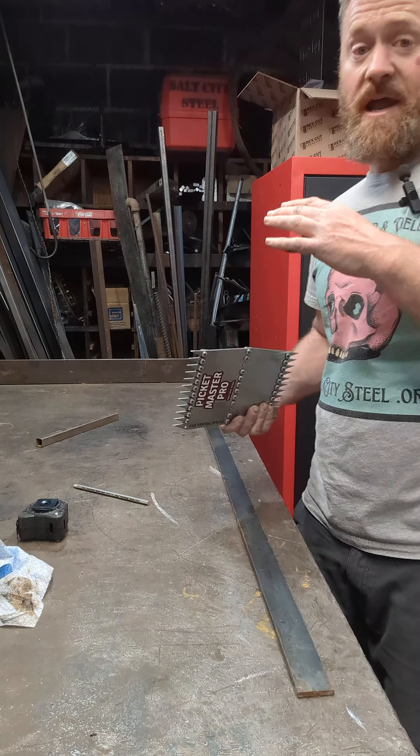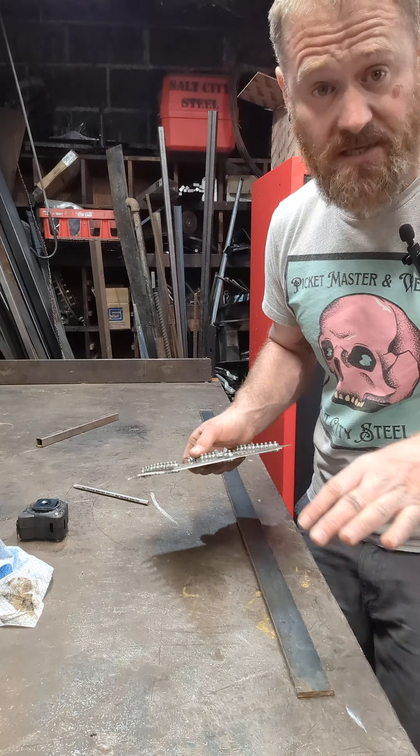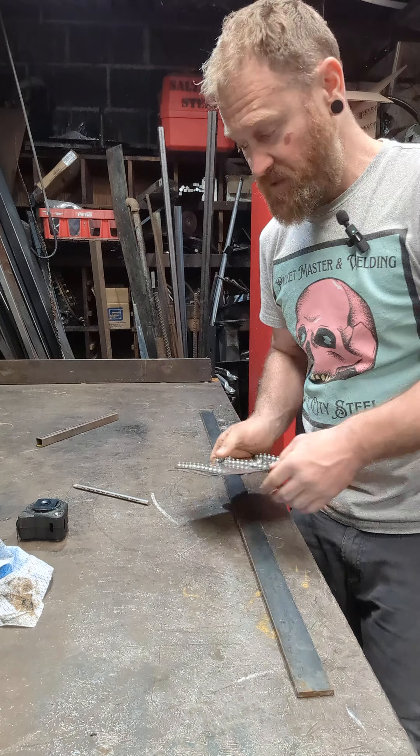Hey, Weston with Salt City Still, and I got a tool for you. It's the Picket Master Pro, especially if you build handrails. This is what I designed it for. It works for tons of other things, but if you build handrails out of metal or wood and you need to space your pickets or your balusters, this is it — this is what's gonna make it easy.